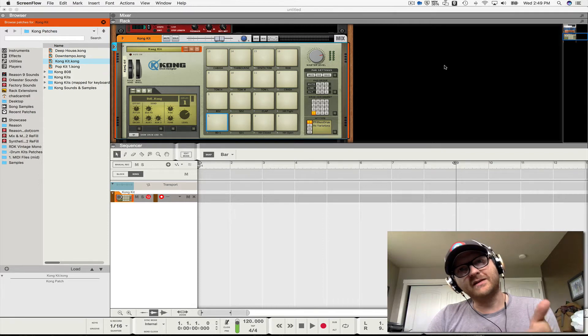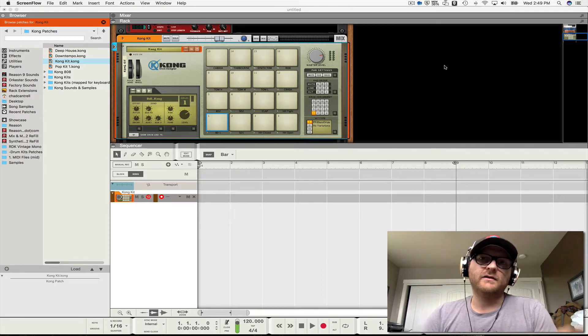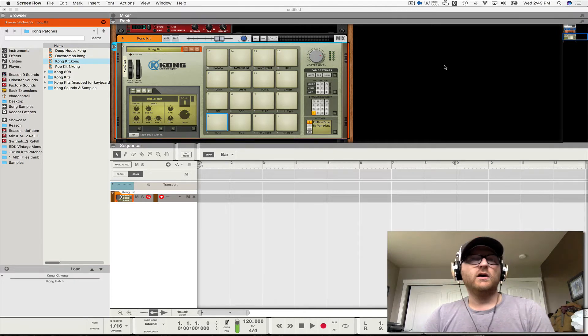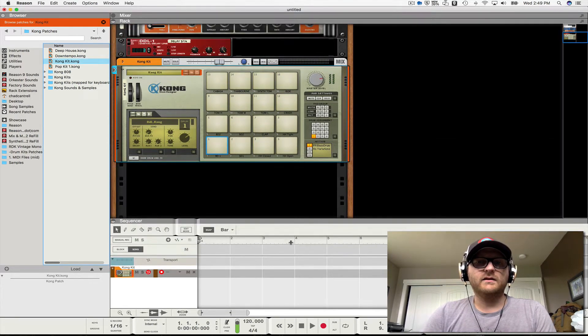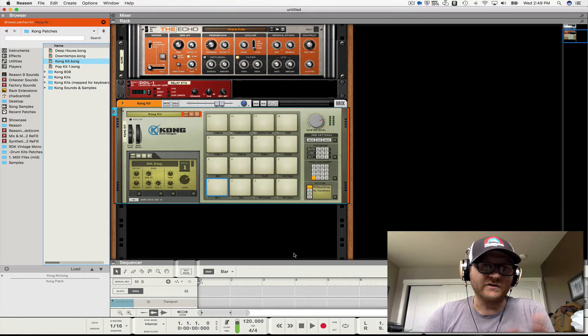Hey everyone, Montana Chill, Chad Strat, thanks for watching. This is a real quick tutorial on how to use Kong with Nectar 49 LX Nectar products to trigger a single Rex loop in chunk mode. Somebody asked about it in a chat channel.